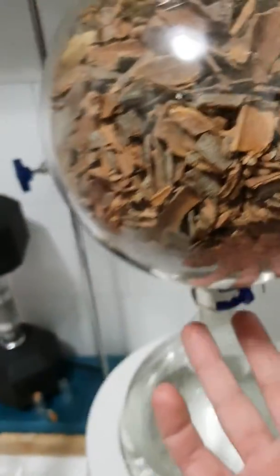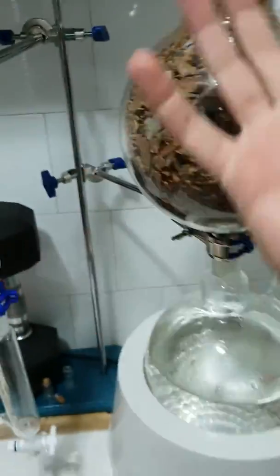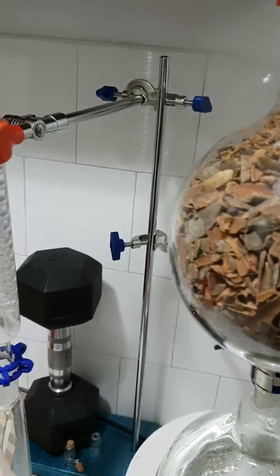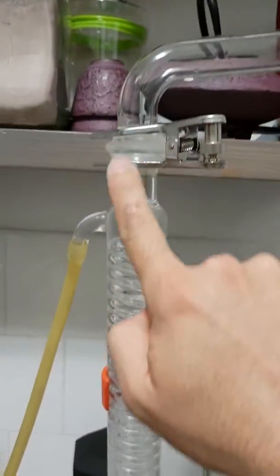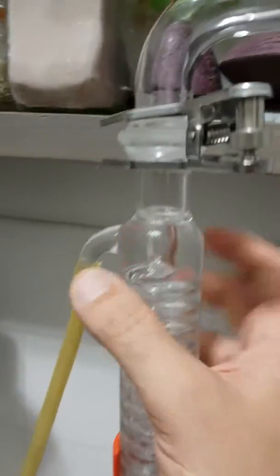The steam rises and goes through the material, breaking down the material and taking all the essential oils with it. Then it goes up here, and slowly the vapor comes up and goes down here into the condenser.